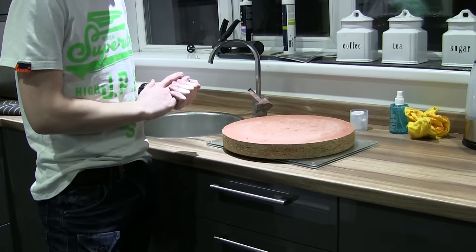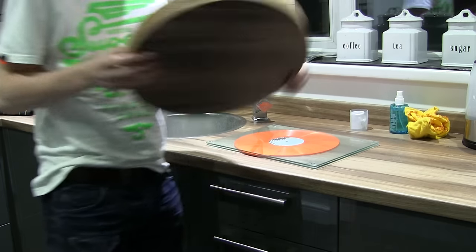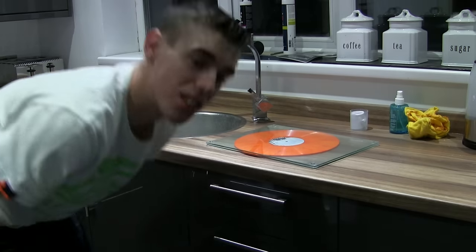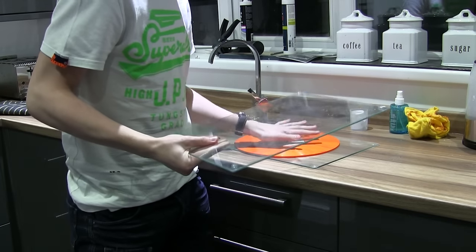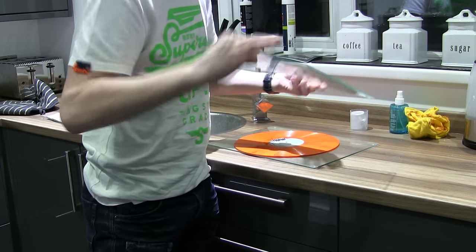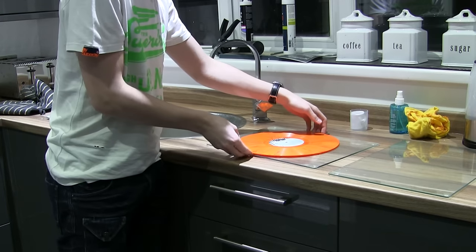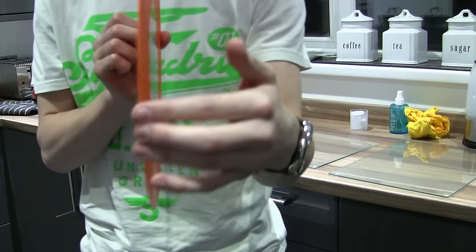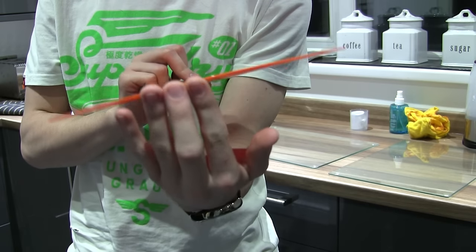It's been cooling for about an hour, so it's about time to see if it's successfully flattened. Let's remove the block of wood. Still a little bit of heat in it but it's basically cool. As you can see, it is visibly a lot flatter. Let's see it on the turntable and see how well it spins.